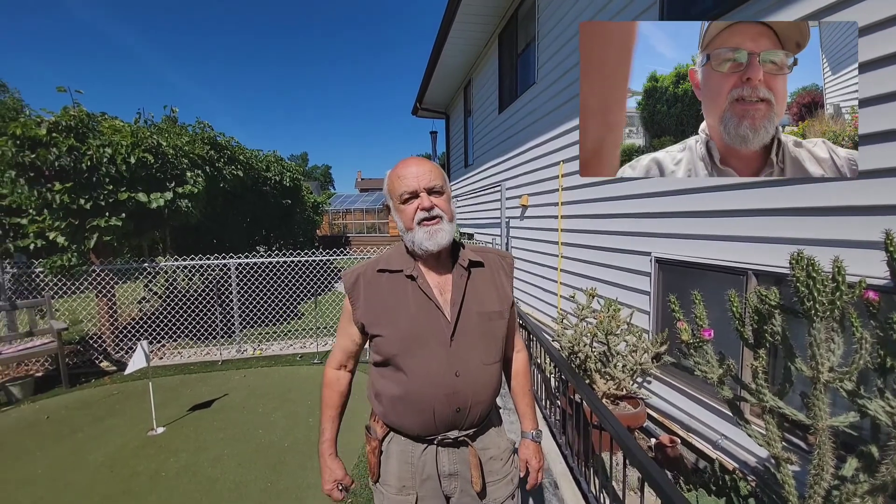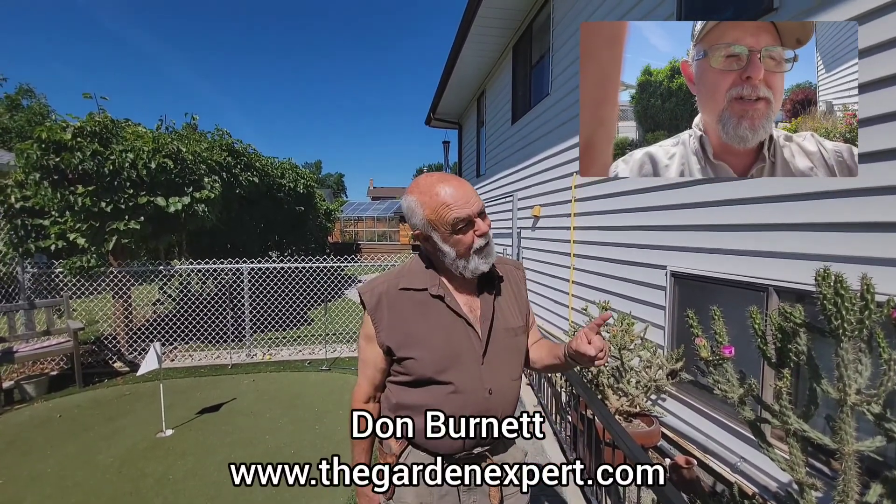The plural for cactus is cacti. It is indeed. But that's okay.